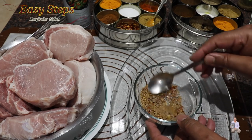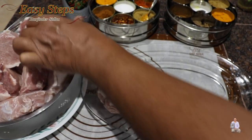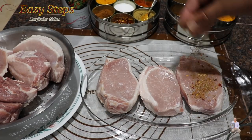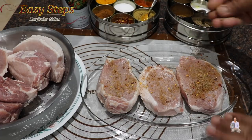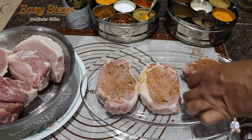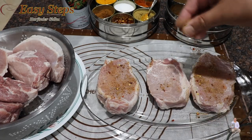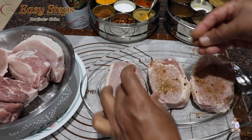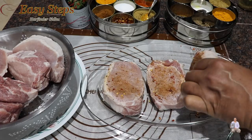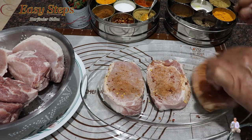This is our marination. Get a plate and lay out the pork chops. Sprinkle the homemade seasoning on top and massage it in like this, then turn them over and put them on the side to make sure all sides have a good amount of seasoning.